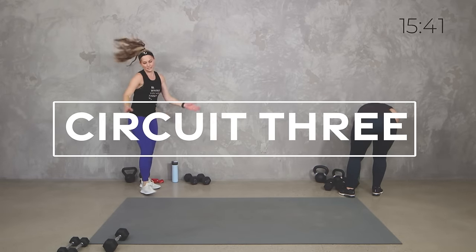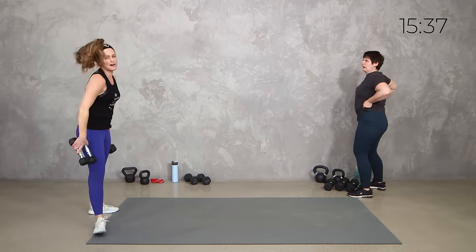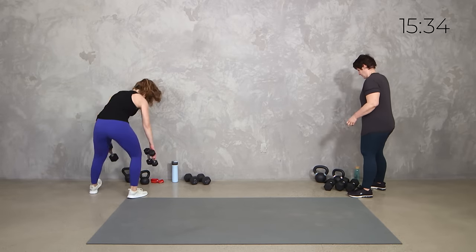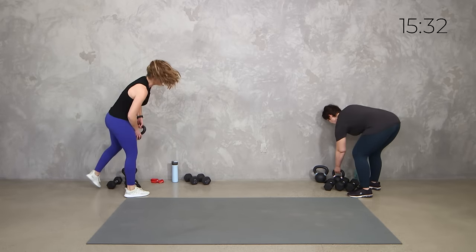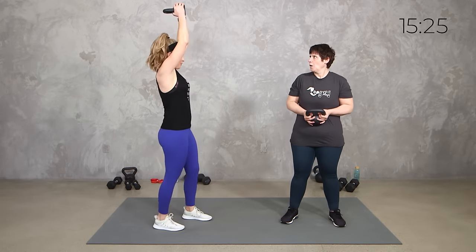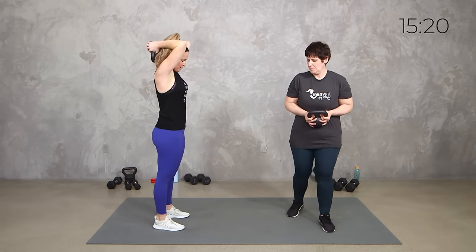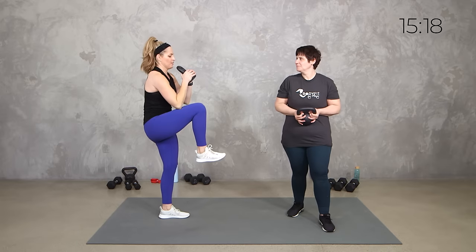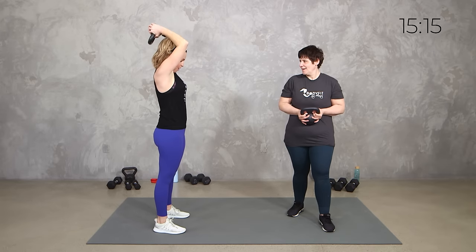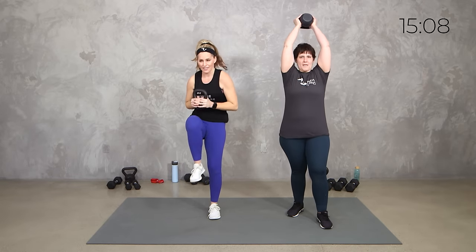Alright, grab a medium kettlebell because we're actually going to start over our head. Watch me here — elbows in. If this is not right for you, I want you just to do a press. But if you can, we're here. You're going to do triple tricep extensions — three, two, one. You can stand whichever is better for you, and then pull the knee in. All the way down, all the way up, and then knees in. If you don't feel comfortable over your head, just do three presses and then a knee.